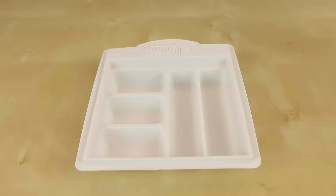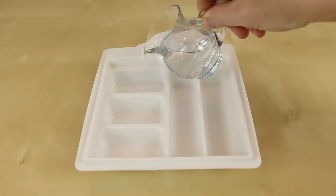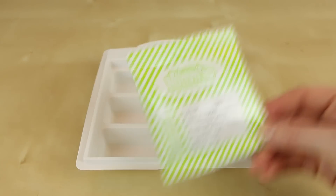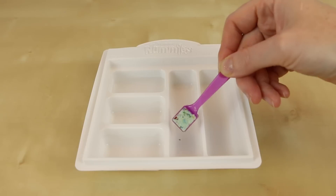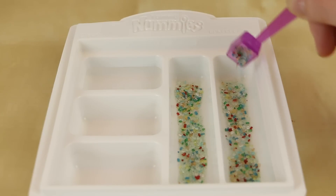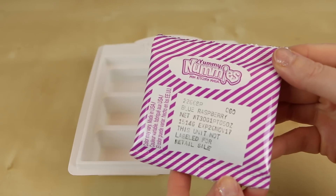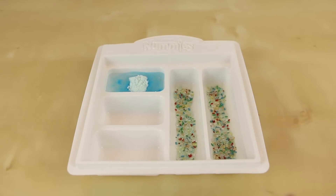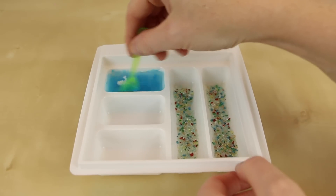So let's get started. First I'm going to grab the water and fill tray number one all the way up to the fill line. Then I'm going to grab the packet of rainbow crystals, shake it up thoroughly, and put one scoop into each of trays number four and five. Now I'm going to grab the blue raspberry packet and put in two scoops of the powder into the very first tray.